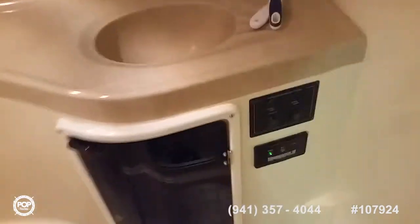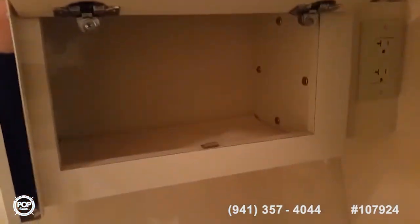Off to the port side is the head, with a little dome light up top, a vacuum flush toilet, hot and cold water in the sink, a little storage space down here, and three drawers up here.